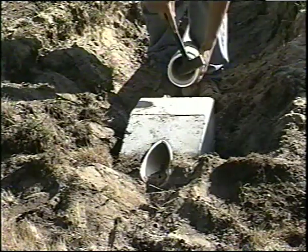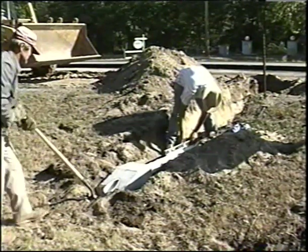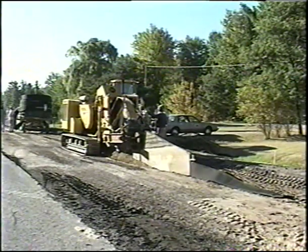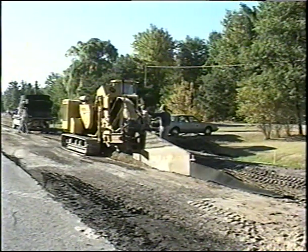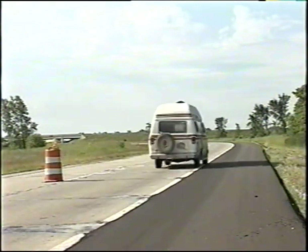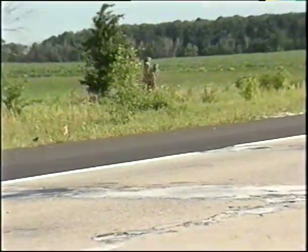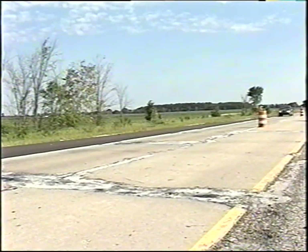If a special provision pertains to the pavement drainage system, it must be completely installed and functioning, including the outlet endings, before rubbalizing begins. Typically, a preformed geotextile drain is installed along the edges of the existing concrete pavement. Likewise, the shoulder work and any widening should have progressed to match the elevation of the adjacent pavement to be rubbalized, so these areas can support the pavement breaker and maintain traffic when required.